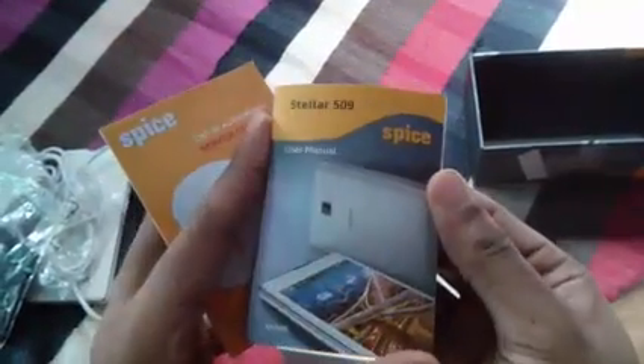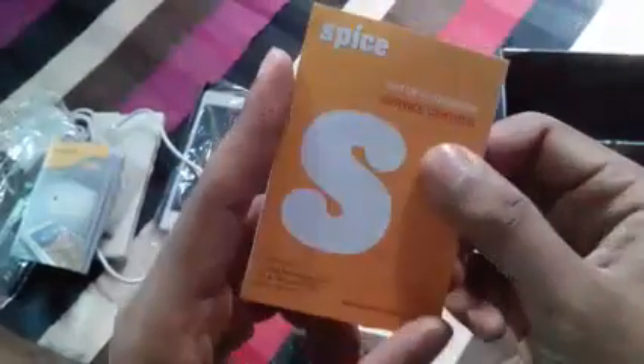Here's the Mi 509 user manual — always read the user manual. There's also a list of authorized service centers. This is important because Indian companies can be really bad at providing after-sales service, which can get you into trouble. And here's a warranty card — that's not bad.